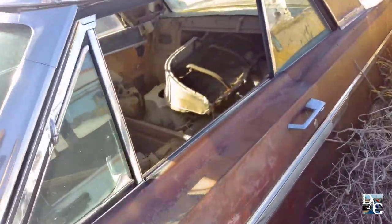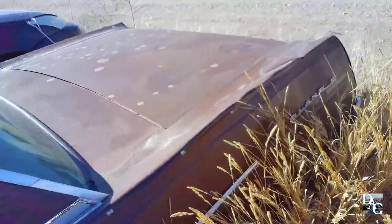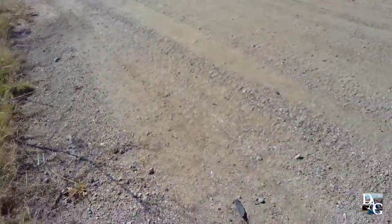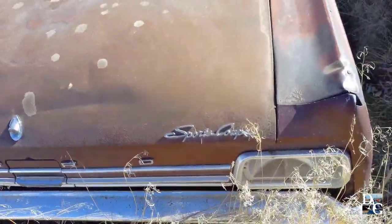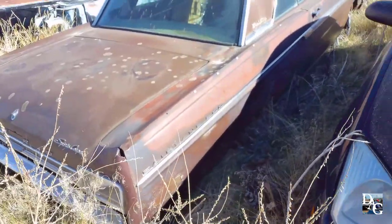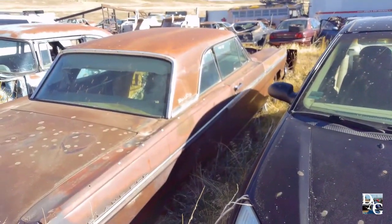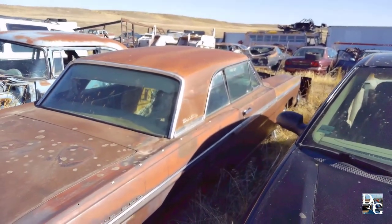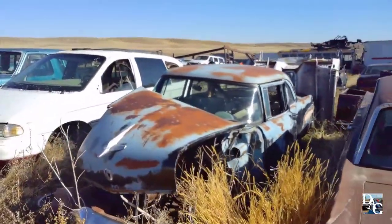That two-door hardtop sports coupe Fairlane 500 — I'm not gonna look it over too much. As you can see, sports coupe, it's very very rough, it's not a unibody, and it needs tons and tons of work. I'm gonna continue tracking on.